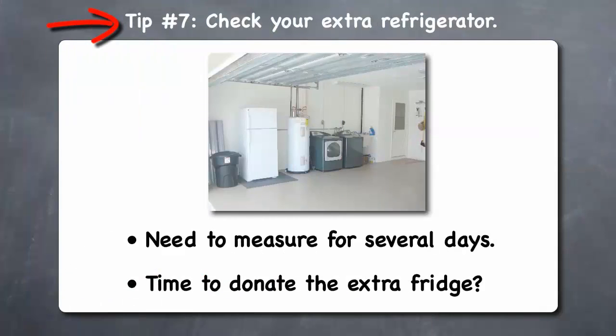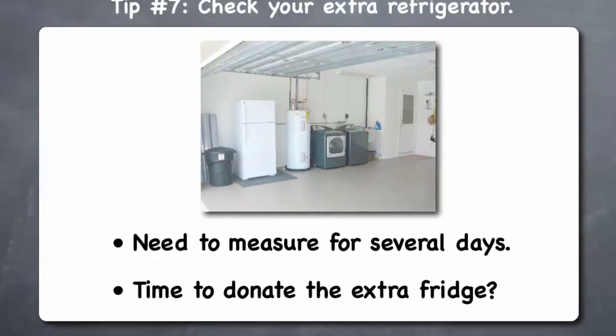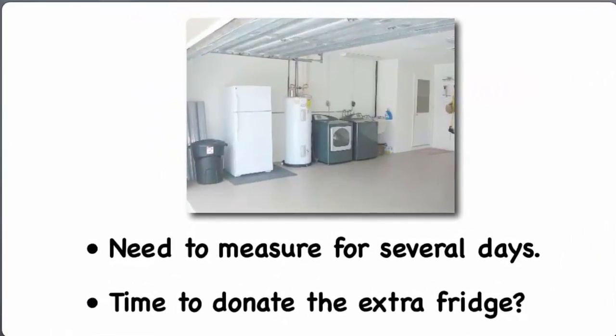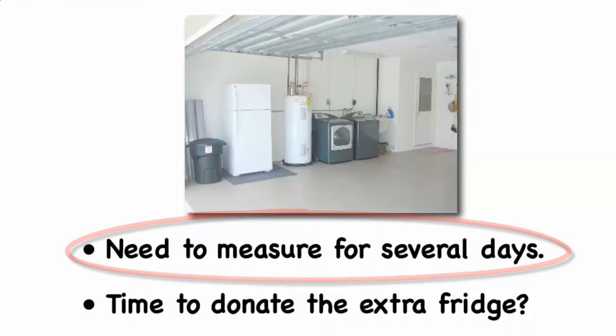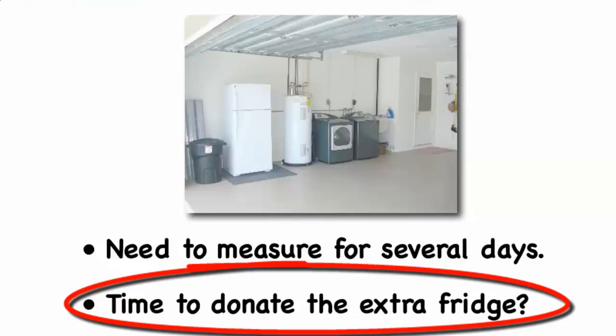Tip 7: Check your extra refrigerator. If you have an extra refrigerator in your garage or basement, use your Kill-A-Watt device to check its power use. Since a refrigerator cycles on and off, you should leave it plugged into the device for several days to get a good indication of its actual power consumption. When you see how much this extra refrigerator costs you to run, you may decide it's time to donate it to a worthy charity rather than having it running all the time and only being occasionally used.